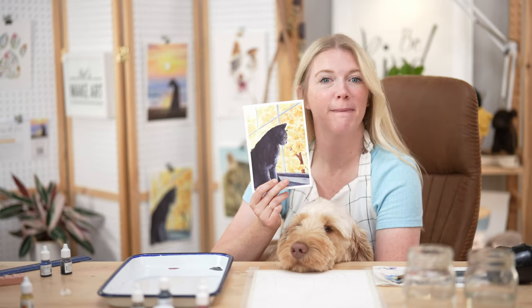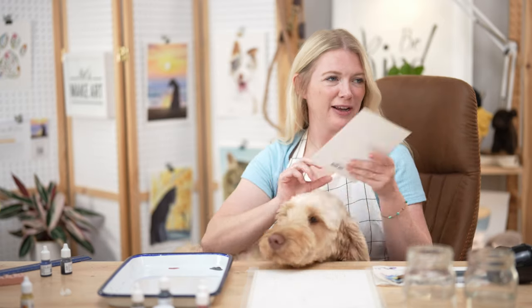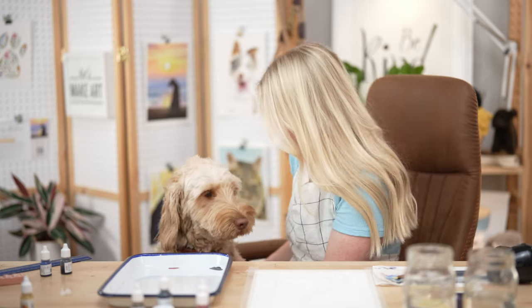Hi everybody, it's Sarah Cray and I teach watercolor. Today for our project we are doing our window cat project from our Pals with Paws watercolor box. We have Michael here working the cameras, and this is my friend Birdie — she's my dog. We're celebrating our four-legged friends this month.